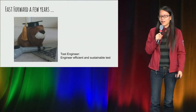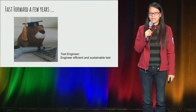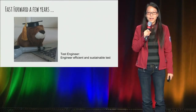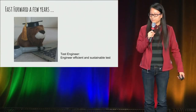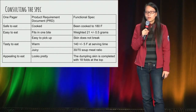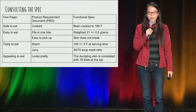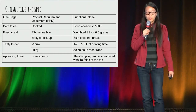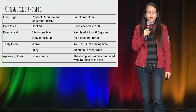Fast forward a few years, I'm now a test engineer. I exist to engineer efficient and sustainable tests. Using my learnings from software testing, let's see what I'm going to do differently. First of all, I will consult the spec. The spec will spell out the different requirements and criteria to look for, which will address limitation number one.